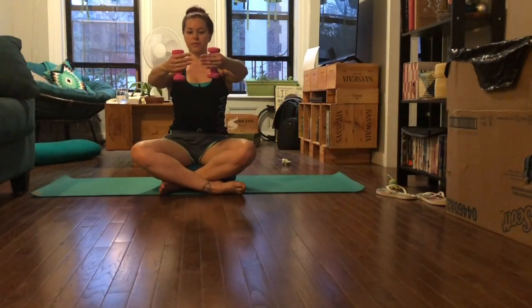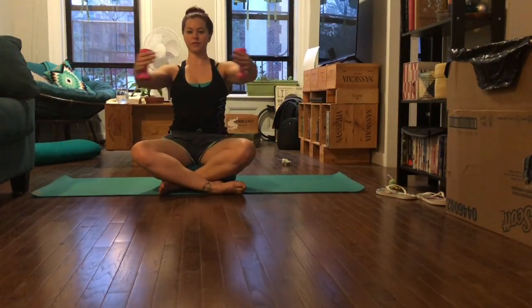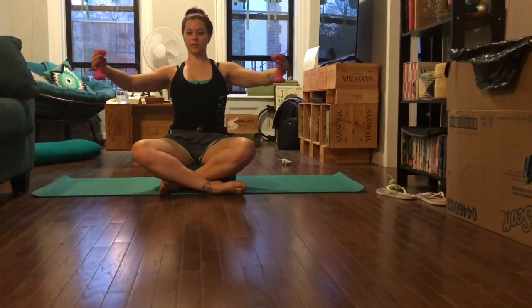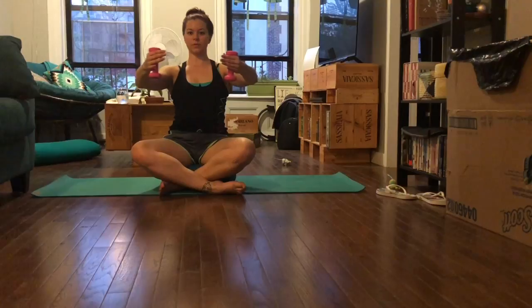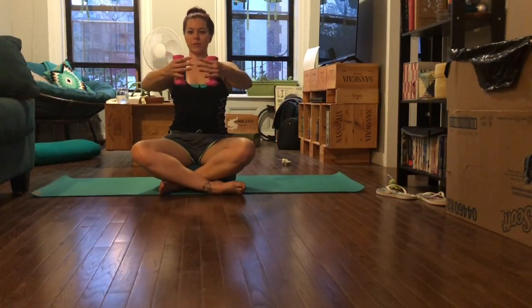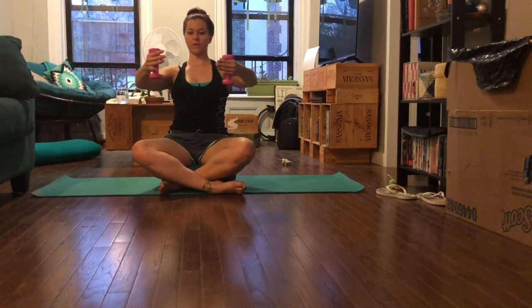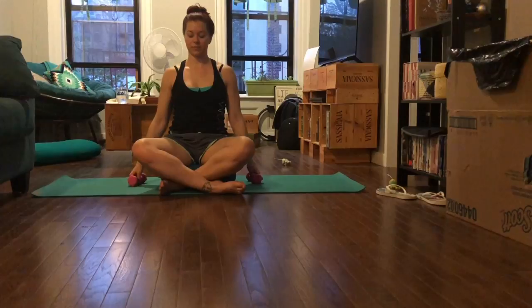Bring your hands with fingertips together like you're hugging a big tree, and open wide — together and open wide. Keep a slight bend in your elbows. Your hands are at about shoulder height, just opening to the side of the body and then closing, keeping the ribcage connected and the abs engaged as you sit up nice and tall. Keep breathing — we're doing eight reps, open and close.